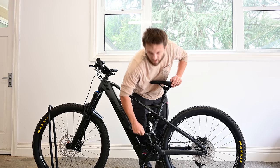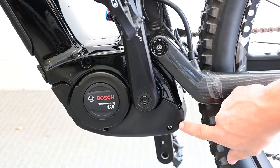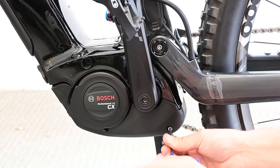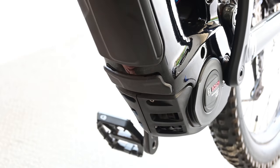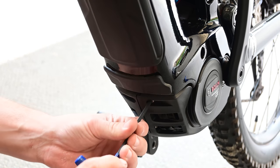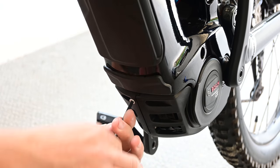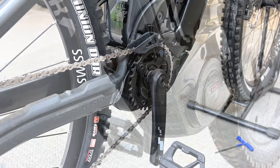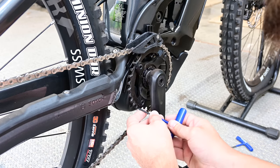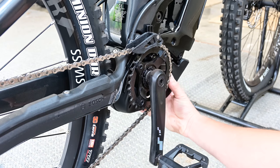First thing we'll do is take off the bash guard. We'll use a 3mm allen key at the back. There are two more allen keys at the front — these ones are larger, they're 4mm. Finally there's one more allen key here. Now we should be able to remove the bash guard.